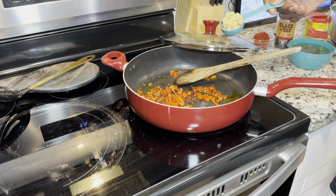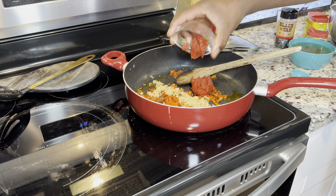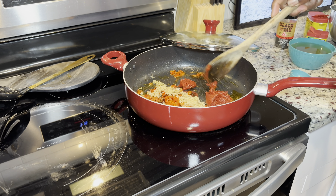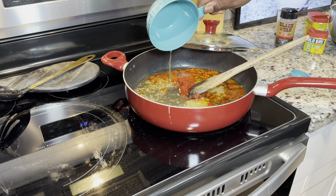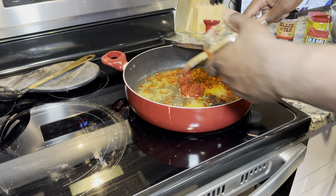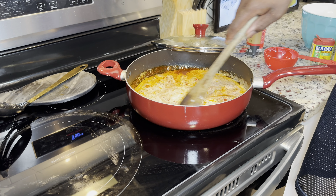We've got two tablespoons of minced garlic we're going to add, then about two tablespoons of tomato paste, and a cup and a half of chicken broth. We'll let all that come together. Next, we're going to add in a full cup of half and half and stir that in just a little bit to tighten it up.